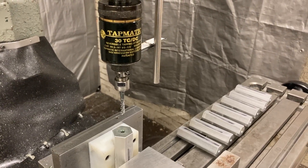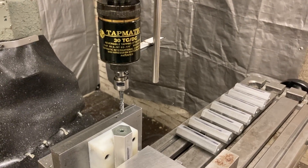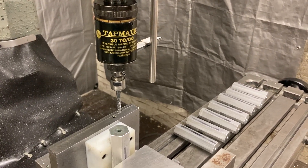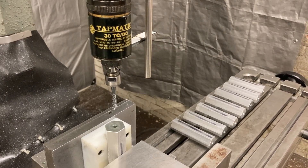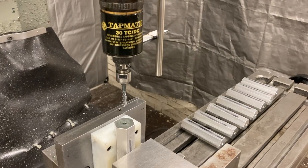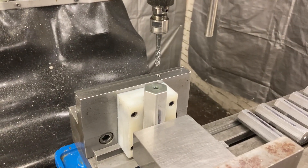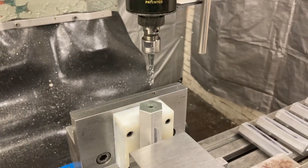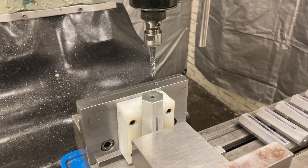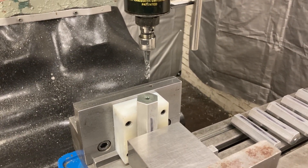Hello, here we are at Titan Machine Tool today. We're tapping some holes — six millimeter by one pitch, 9mm deep — in 6061 extruded aluminum hex stock. I got the same setup that I had in the other video that I used to drill. Now we got the tapping head in there — the old Tapmatic tapping head — set up to tap six millimeter holes, 9mm deep.